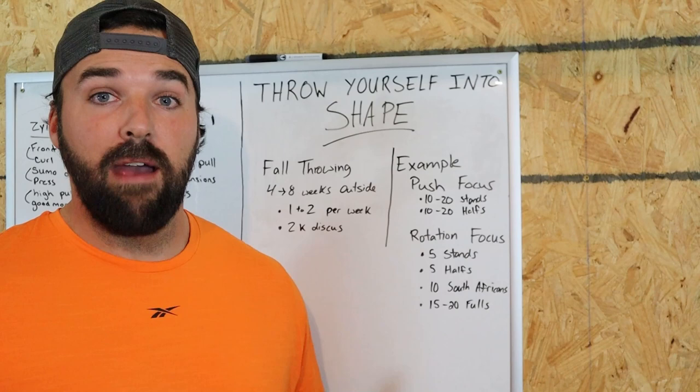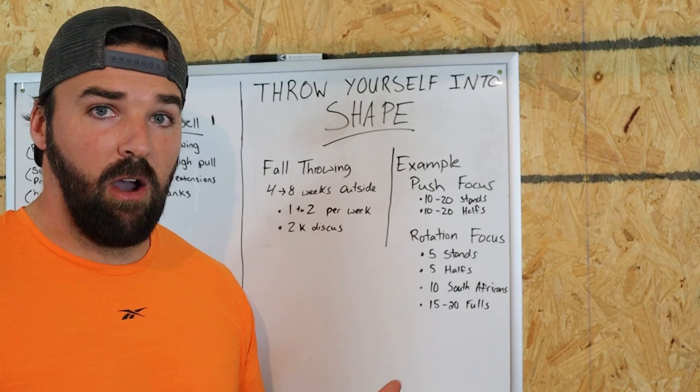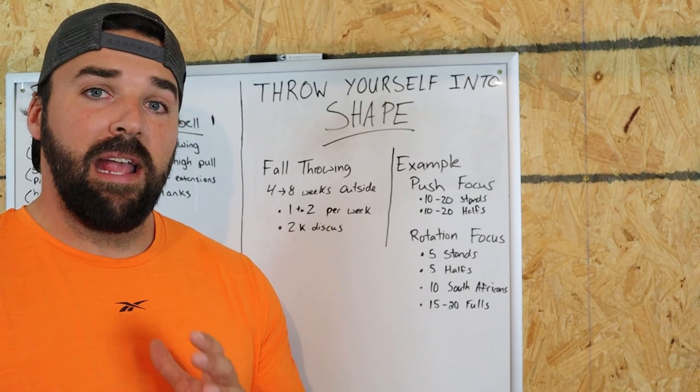That's the general overview of my teaching and training. Right now, I have about four to eight weeks left of outside throwing where I go to the ring and throw for distance, and I want to maximize this. I'm only going to throw once or twice a week for these next couple of months.